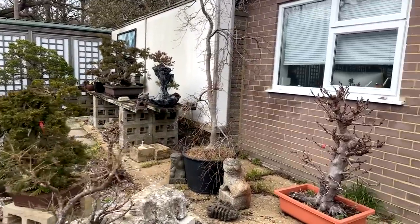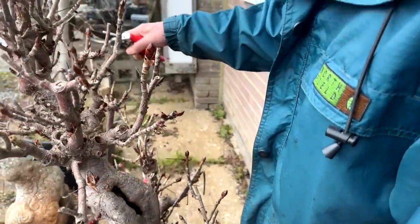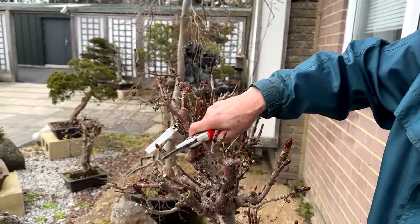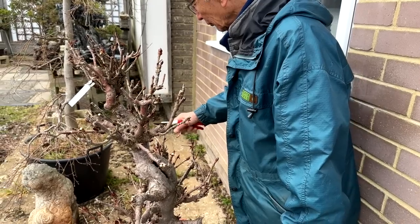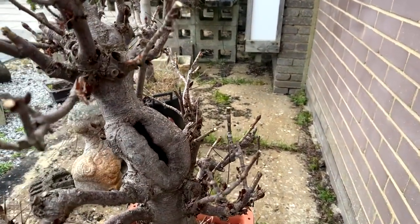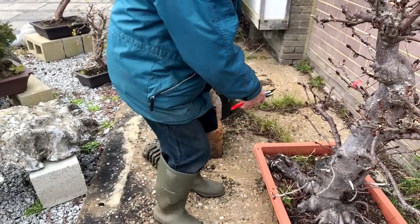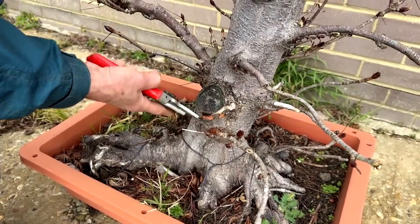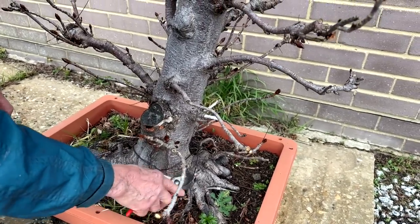This horse chestnut must be every bit 35 to 40 years old - look at the ramification. Even so, I still have to go through the extremities of all these sticky buds. We call them sticky buds because just before leaves come out they give a very sticky sap. In England we call these conker trees - horse chestnut, Aesculus hippocastanum. I did use some cut paste on it and you can see the callusing. Where the wood is very thick it will eventually rot, and I look forward to a nice hollow there. The nebari is quite nice on that.